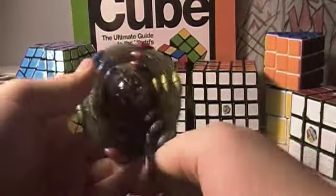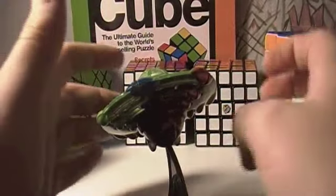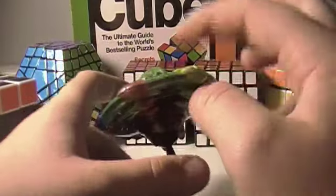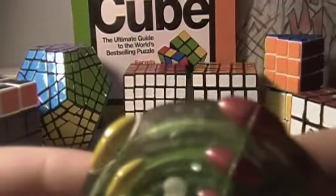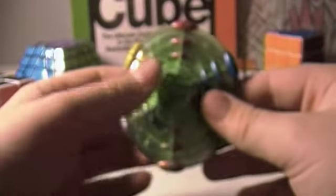This cube cost me $25, but if you were to find one on eBay — I saw one where the bid was up to $50, and that wasn't even the finished time, there were still three days left. As you can see, it's from Rubik's — it says Rubik's.com. This is a legit one, not a cheap knockoff.